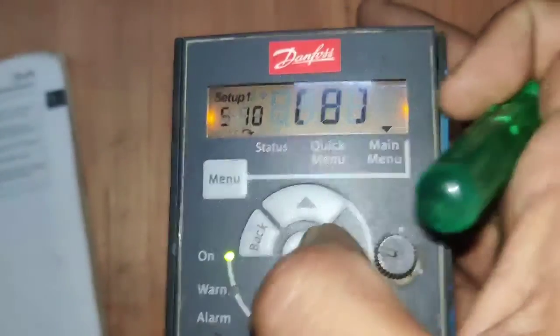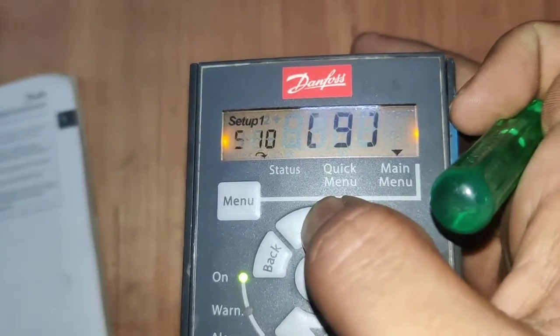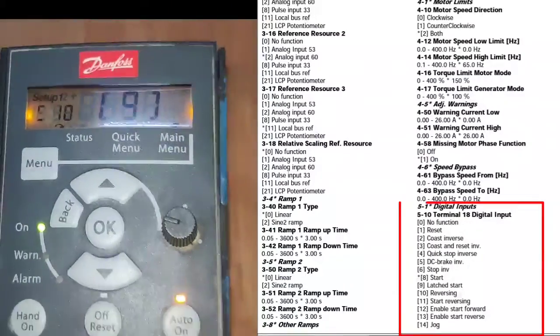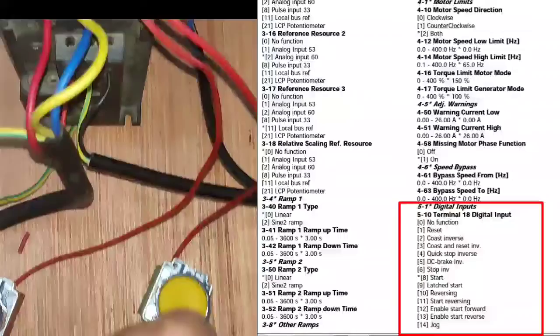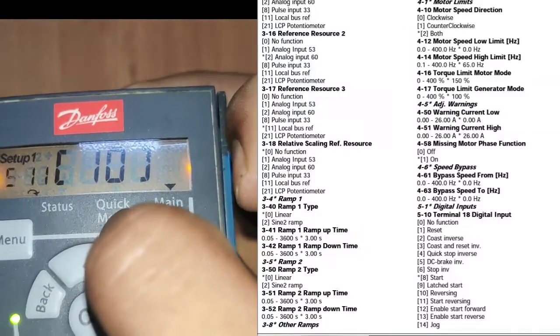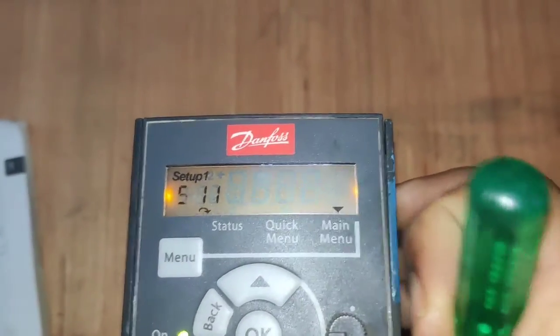Now enter the fifth parameter group. Parameter 10 corresponds to terminal 18. Terminal 18 is used as the start input, so set parameter 10 to 9. When you press the start push button, the start command is given through terminal 18. Setting 9 provides the start command on terminal 18.